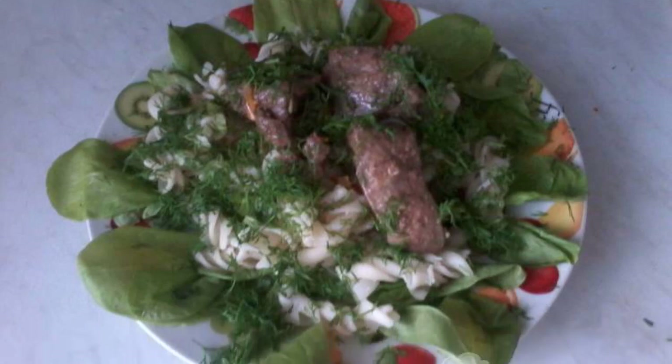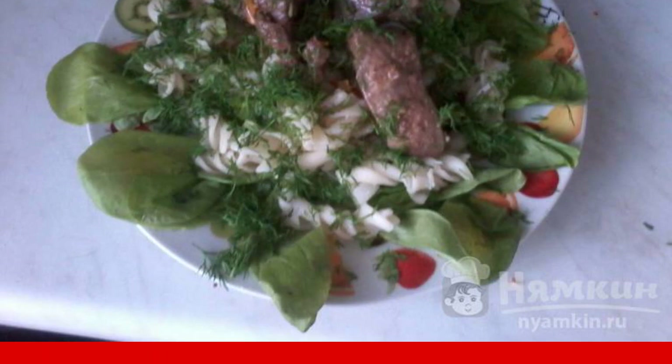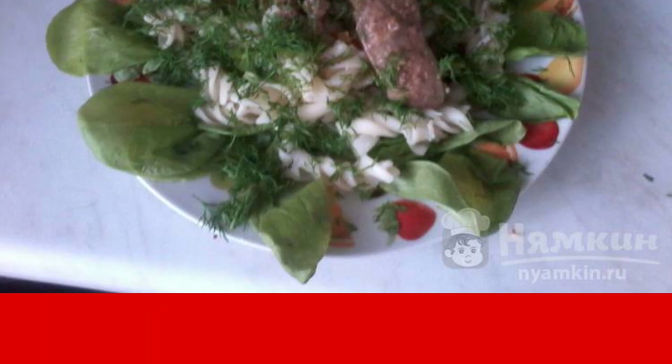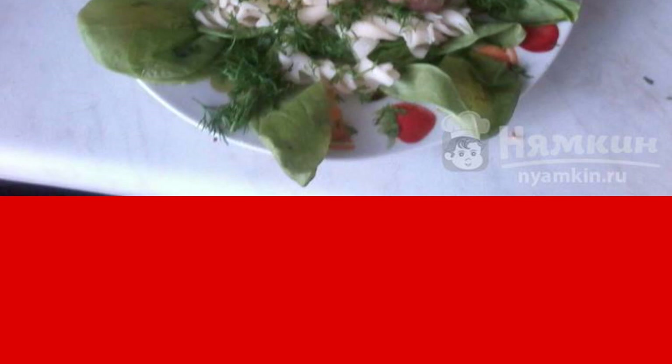Very often, women do not know what to cook for dinner for their family. Supposedly, everything has already become boring — tired of porridge and potatoes, and don't want to eat pasta either. Today I propose to cook pasta, but with a delicious addition and an interesting serving.